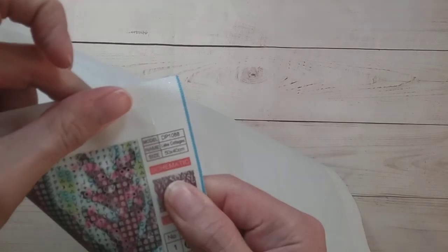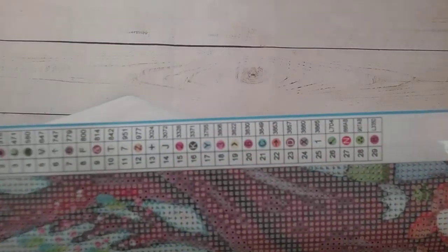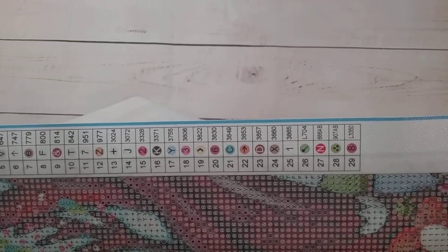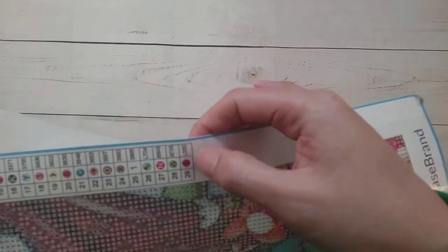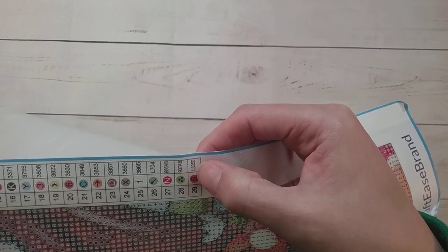It does say 'Lake Cottages' here, so it has the name of the picture. They should think about adding the name of the artist since they are trying to promote the artists. It looks like there are 29 colors — a mixture of letters, numbers, and symbols, but not too many symbols, which I prefer. It does say which ones are the specials: there appear to be two ABs and an L3350. Maybe there are ABs and specials — we'll see.